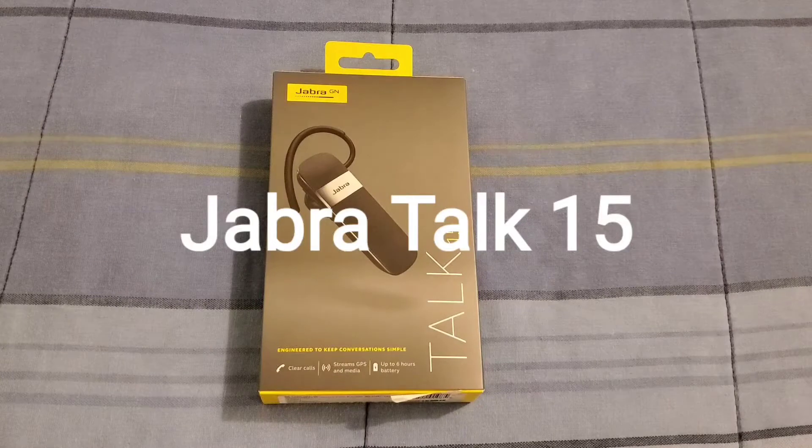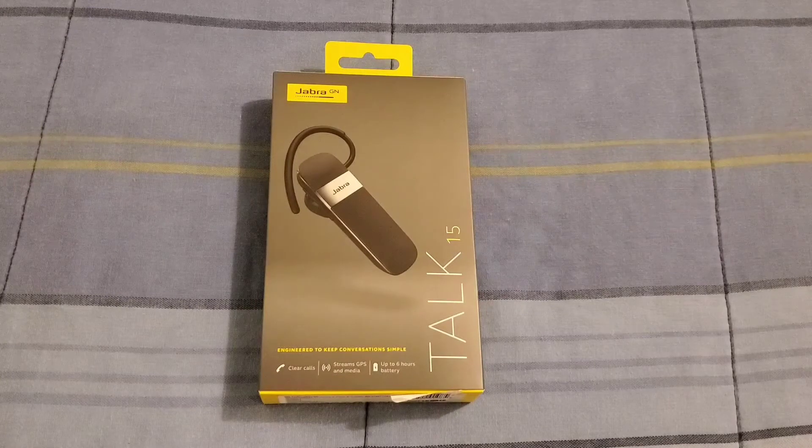I picked up the Jabra Talk 15 Bluetooth headset. You get six hours of battery life, and you can definitely use this headset for taking phone calls, listening to music, and also listening to podcasts. I picked it up from T-Mobile and it was going for $30 — not bad. You can also pick it up online.